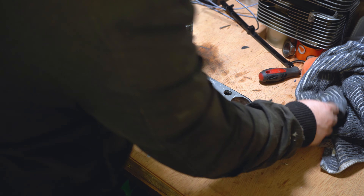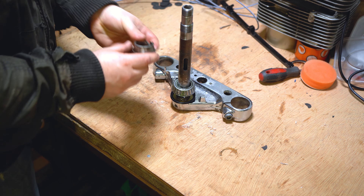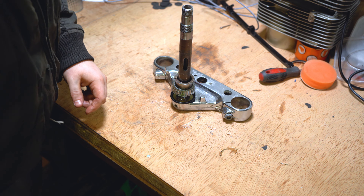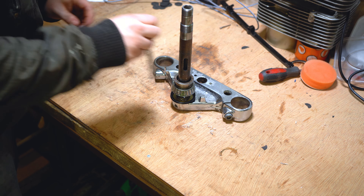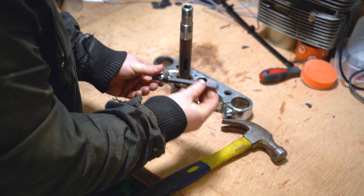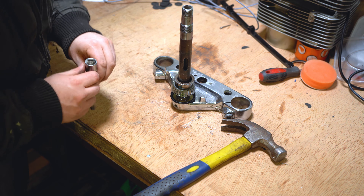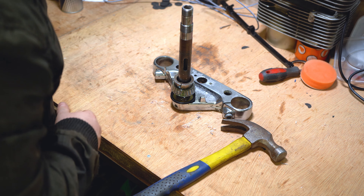Remember we kept hold of the outer race — the reason we kept it is so we could use it as a driver for the new bearing, because they're the same size. Take the old race, turn it upside down so it matches, and pop it on top of that bearing. We need a good flat surface to tap down the bearing — when I say tap, I mean smack, because it does require quite a bit of force. Ideally something with a wide surface area, like a long Allen wrench used as a driver. Go around doing a few hits on each side, front and back, to evenly move the bearing down onto the triple tree stem.